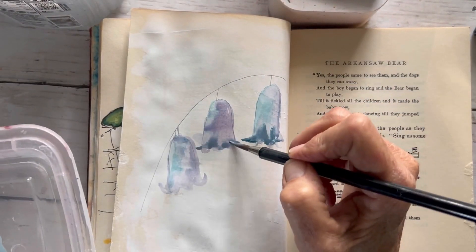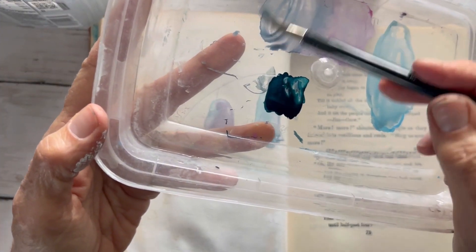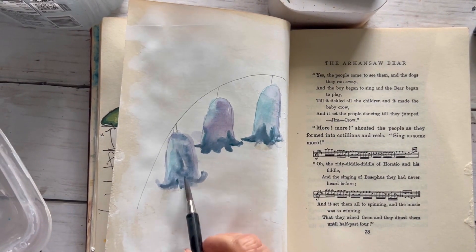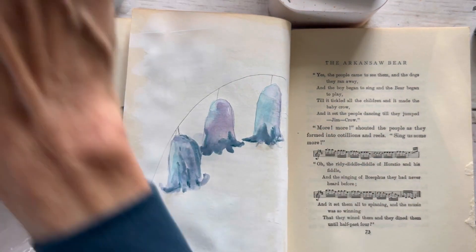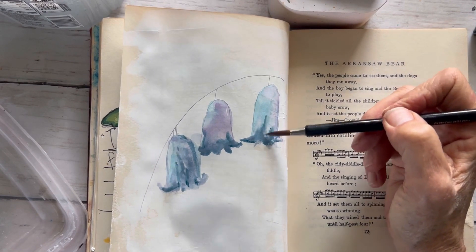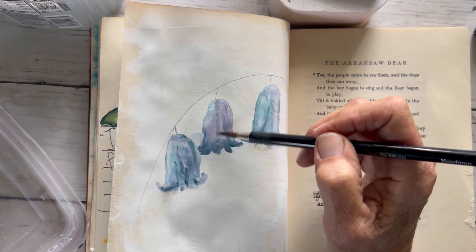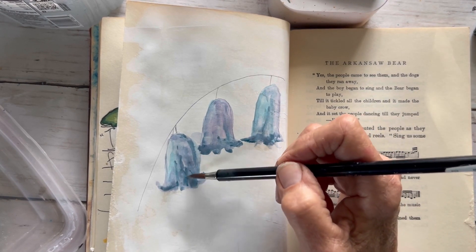I have not seen a bluebell in real life, but I sure would like to — I think they're gorgeous. Have you seen them? I'm going to darken it a tiny bit with the blue, just working at the bottom, giving a little more definition to these cute little petals. I'm going to darken it up one more time and bring it up, maybe add a little bit more around. With my brush that's not too wet, I'm going to drag the darker purpley-blue paint up, just to give it some more definition.